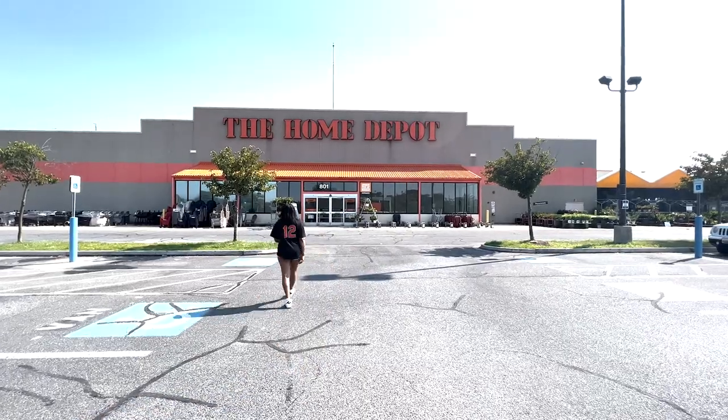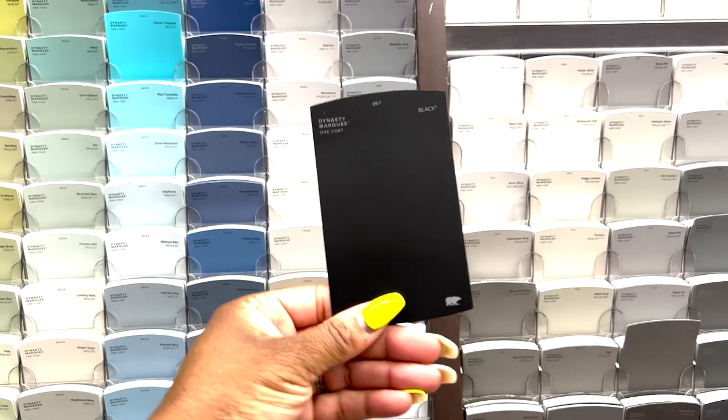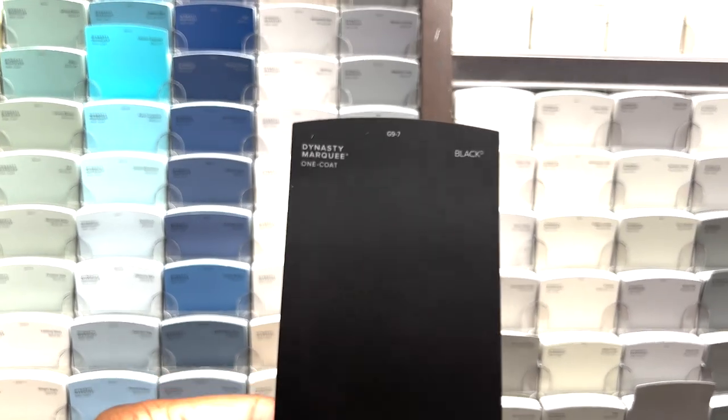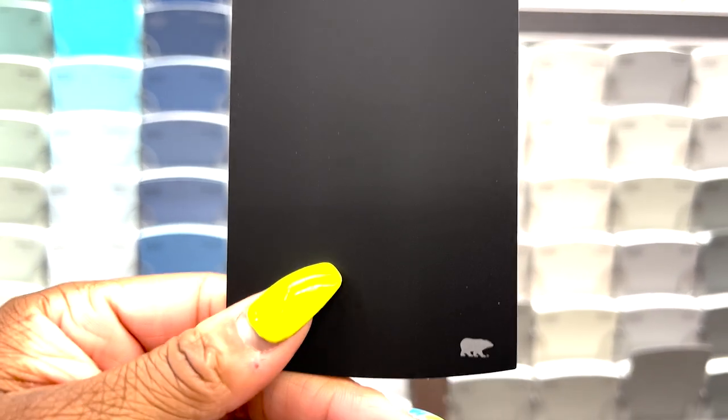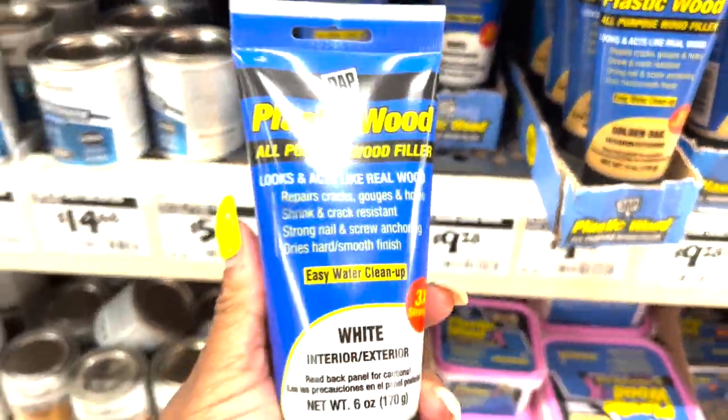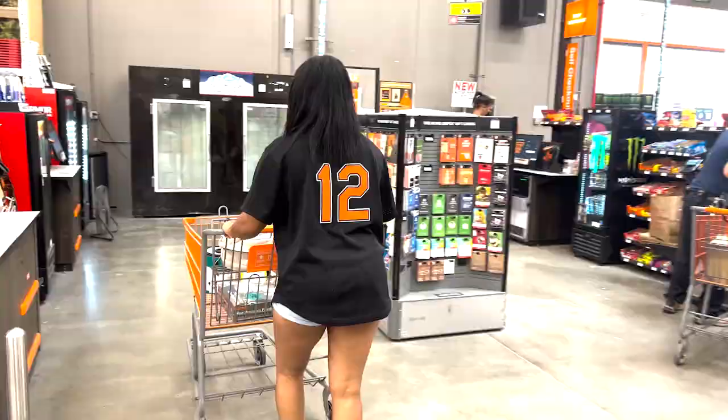I headed to Home Depot to pick up a few supplies. I always get questions on which black paint I'm using — it's literally called Black by Behr and I'm using it in a semi-gloss finish. I also picked up Crud Cutter, which I've been wanting to try, and plastic wood in the color white. Then I checked out and headed home.